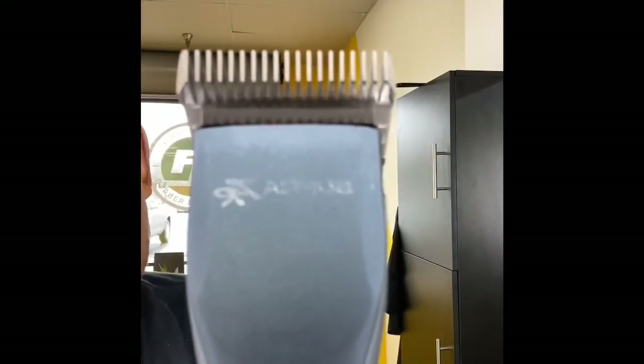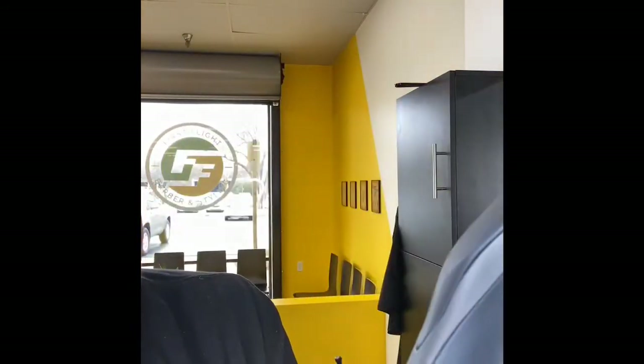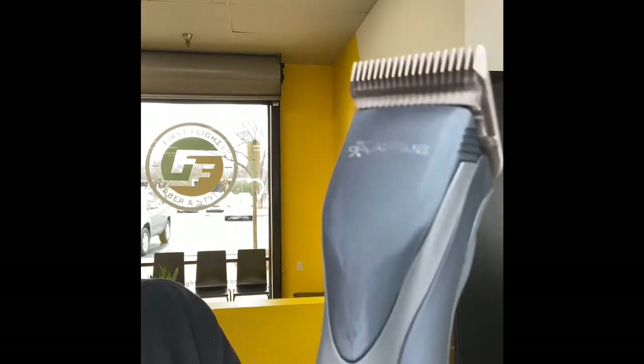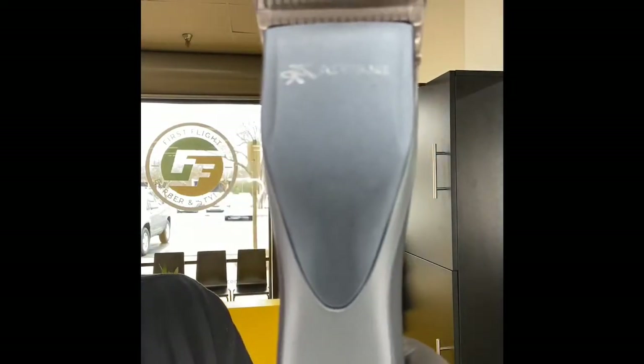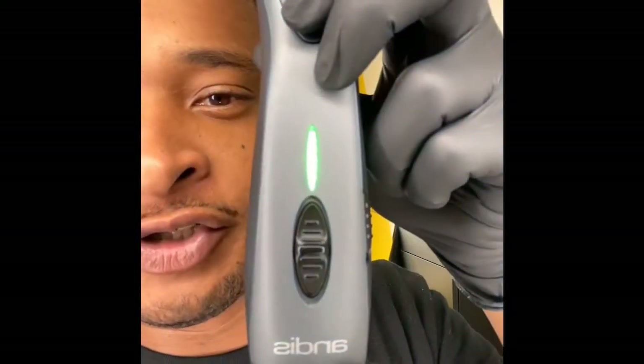I've just turned them on. I'm going to turn the speed down — that's the lowest speed. Then the next speed, the next speed, and the highest speed. Here's the off switch and here is the gear control right here.